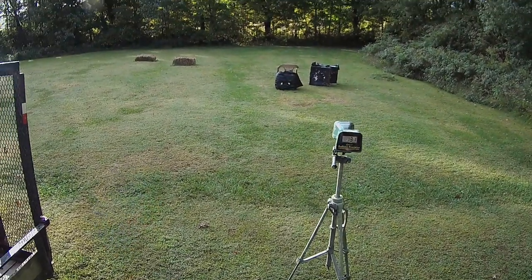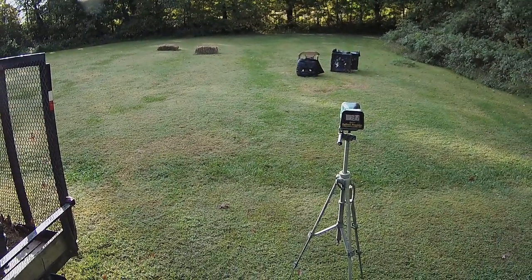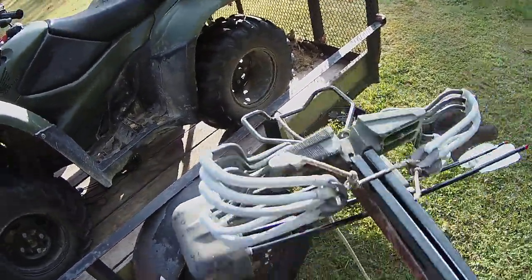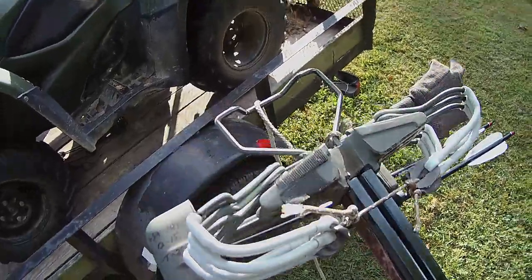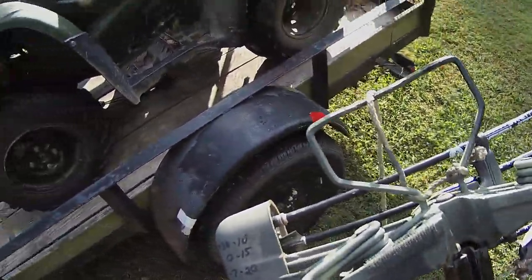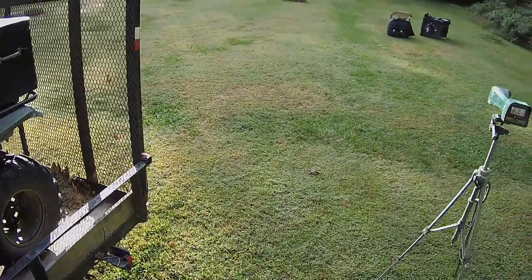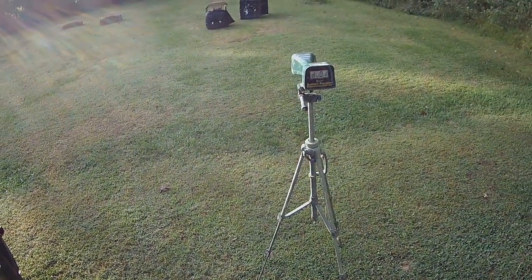Duplicate 131 — kept it the same. It's definitely got a loud slap though. I might be able to change all this up and switch it out. But that 131 I am absolutely happy with, because that's going to give us flatter trajectory.